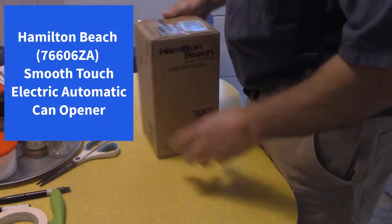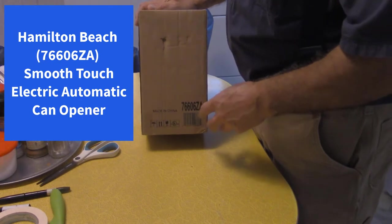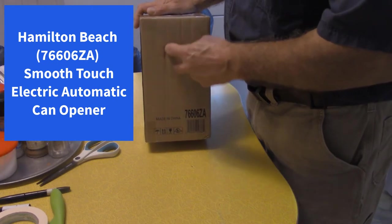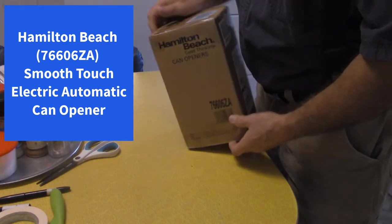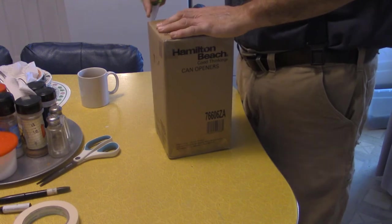Okay, so here we got a Hamilton Beach can opener. This is the way it came from Amazon. There was no outer box. Big dent here, big gash here. So hopefully it's okay on the inside.